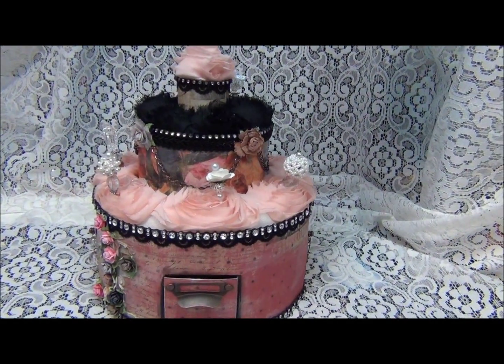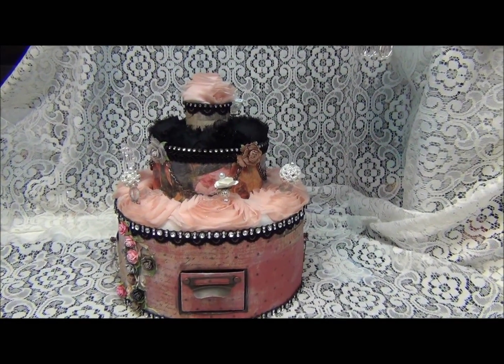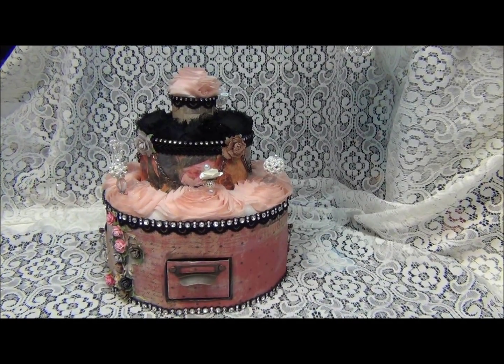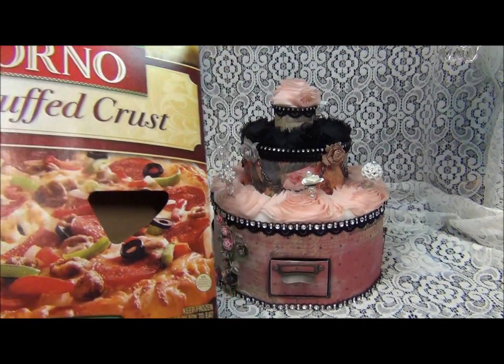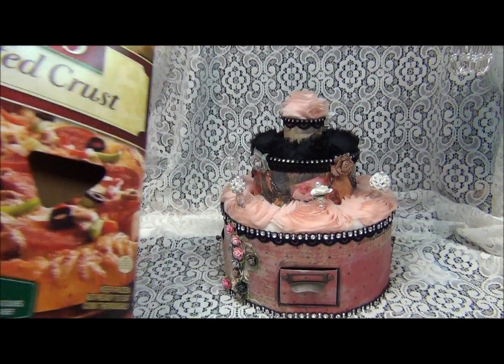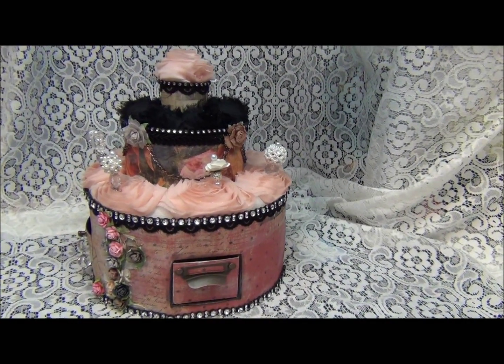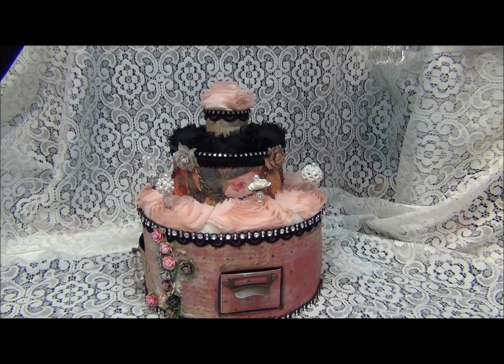Yes, guys, I didn't lose my marbles — not again. This cake is created from the chipboard used from DiGiorno pizza. So this is kind of a recycling project.